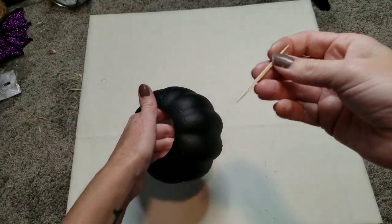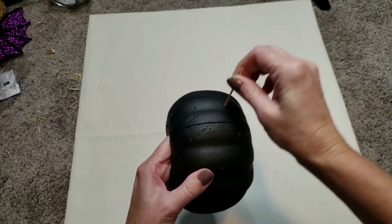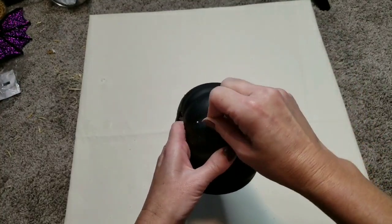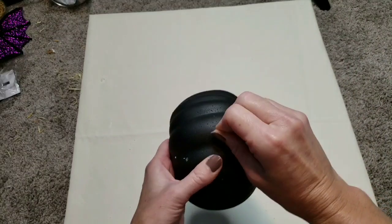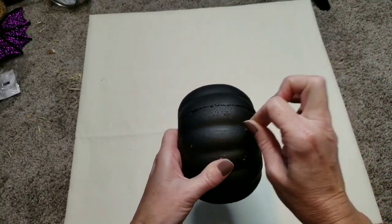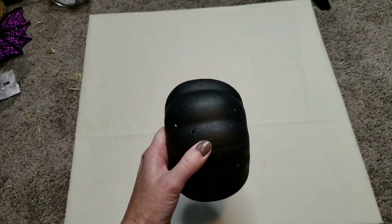Now that our pumpkins are dry, you're going to take a toothpick and start poking holes all the way around your pumpkin — as many as you want. Some of them I'm shaking my hand to make the holes a little bit bigger than others. Make sure you do the top of the pumpkin and all the way around.